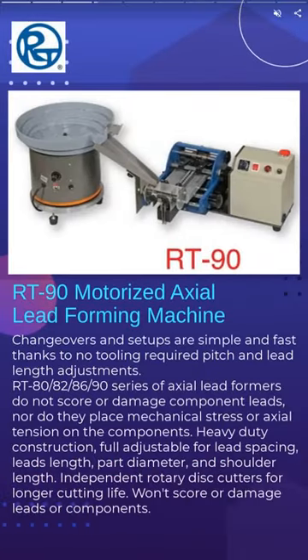RT90 motorized taped and loose axial lead forming machine with bowl feeder can adjust quickly and simply. Apply to both component packages.